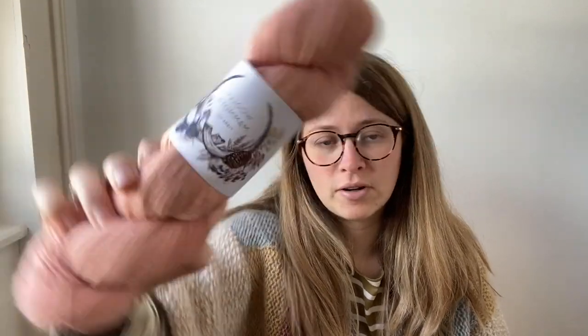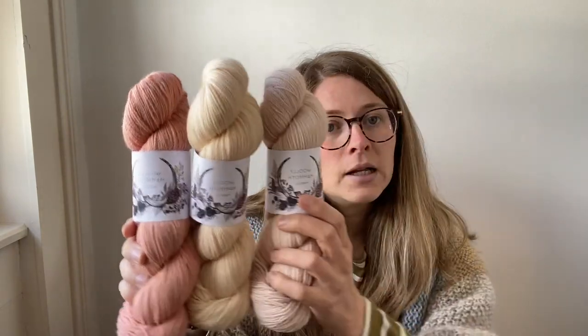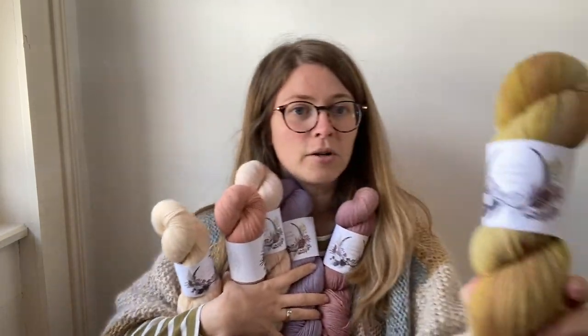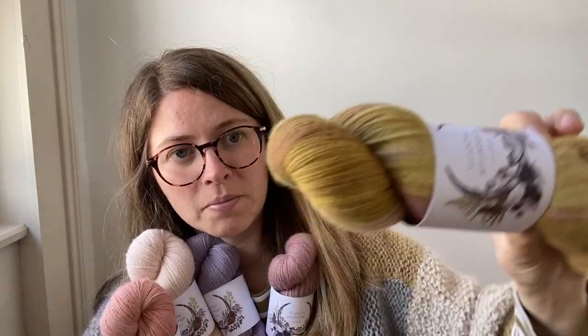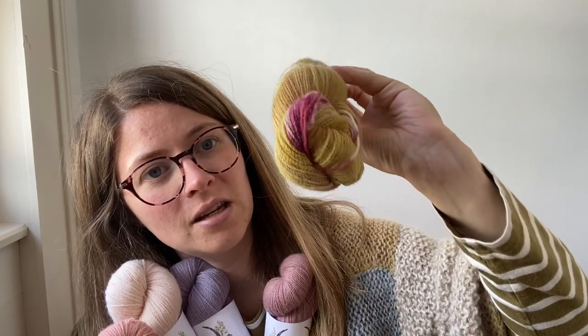Natural Stock 4-ply is 50% BFL, 50% Tees Water, spun in the UK, non-superwash and nylon-free, high twist, suitable for socks. The colourways coming are Summer Rays, Beachcomber, Light Pink, Wildflower, Peony Mauve Too, and a new colourway called Gold Dust — it's a really nice mustard but there's quite a bit of pink in it as well, though you can't really see it in this skein.